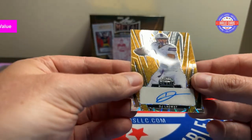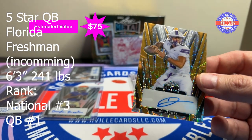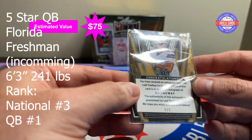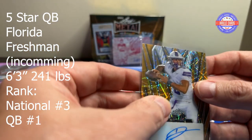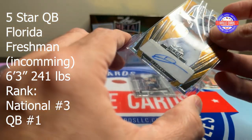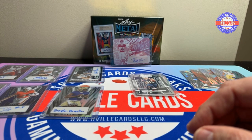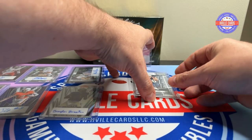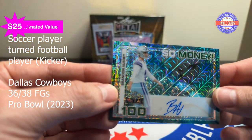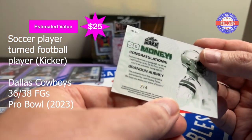That's three, six, seven — two more. DJ Lagway — I think we pulled him in our other box — one of one, there you go. So I've gotten three ones of one so far. And our last auto is Brandon Aubrey. Now he looks like a kicker — two of four.